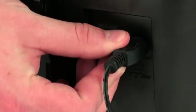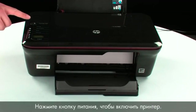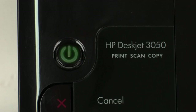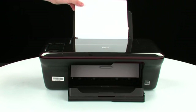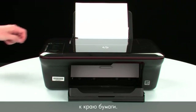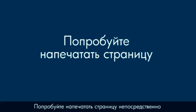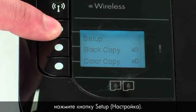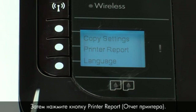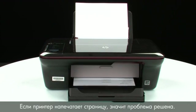Reconnect the power cord and go back to the front. Press the power button to turn the printer on. Load paper into the input tray until it stops, and slide the paper width guide inward until it stops at the edge of the paper. Do not push the guide in so tightly that it starts to bend the paper. Try printing a page directly from your printer to see if the issue is resolved. Press the button next to Setup, then the button next to Printer Report. If the page prints successfully, the issue is resolved.